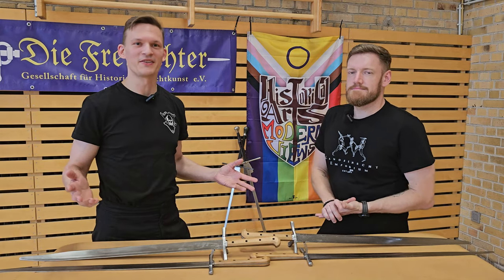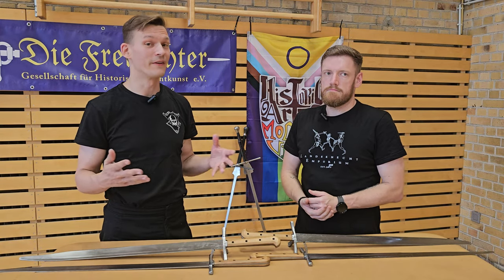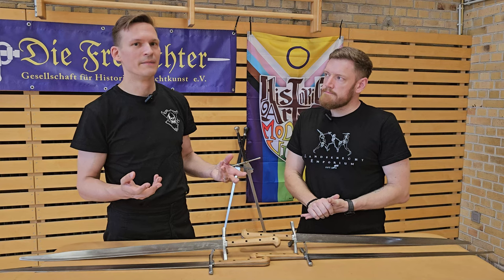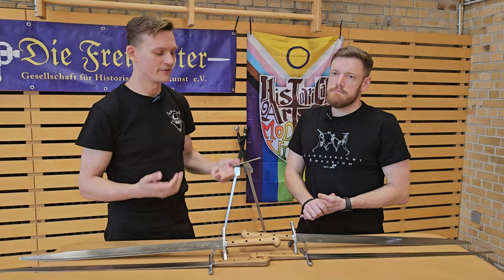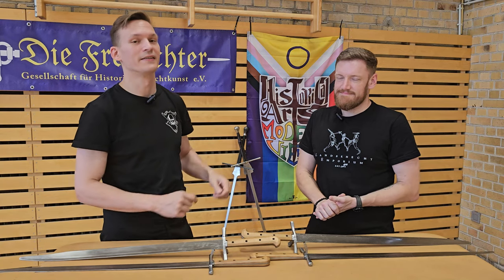This is actually going to be the first video in what is to be a series. But before we go into what we actually have planned and what exactly we're going to do, maybe a bit of a small introduction just in case this is the first time for you actually seeing us. My name is Peter, this one here is Ulrich, we are both part of the Freifechter.